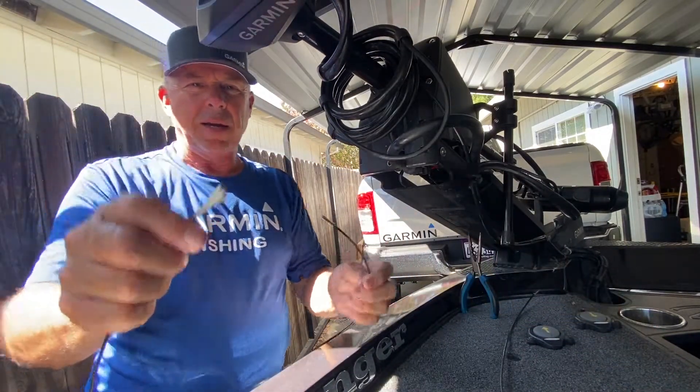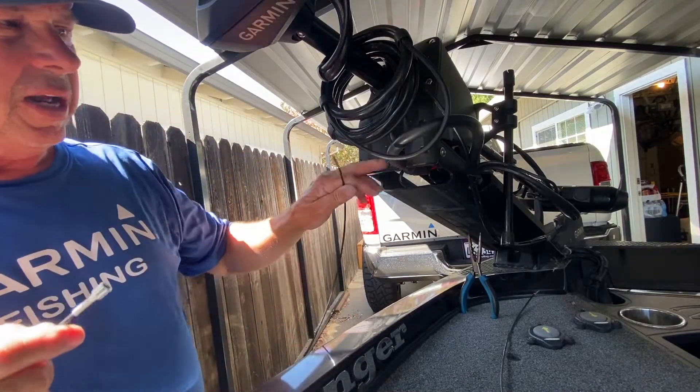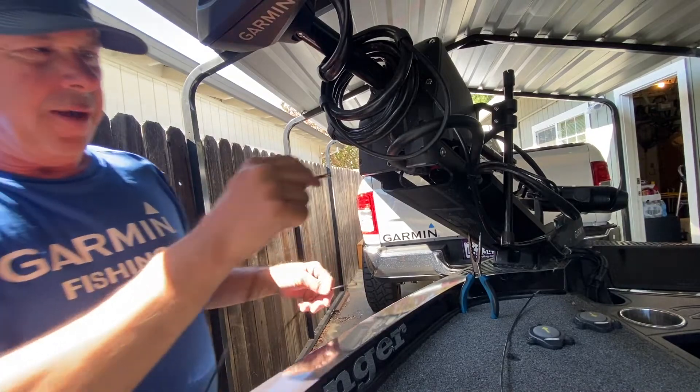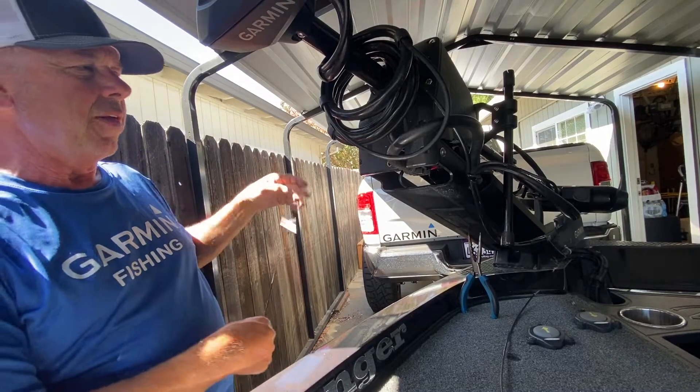Now you have a fat end and a skinny end. The fat end goes onto the trolling motor and the skinny end goes to the handle. So that fat end won't fit through here, so we have to snake it through the other way.